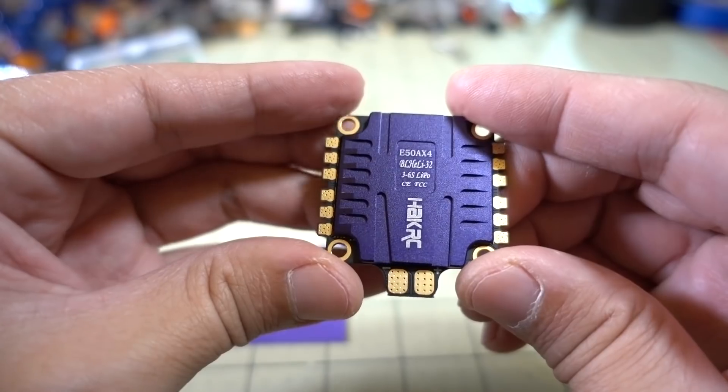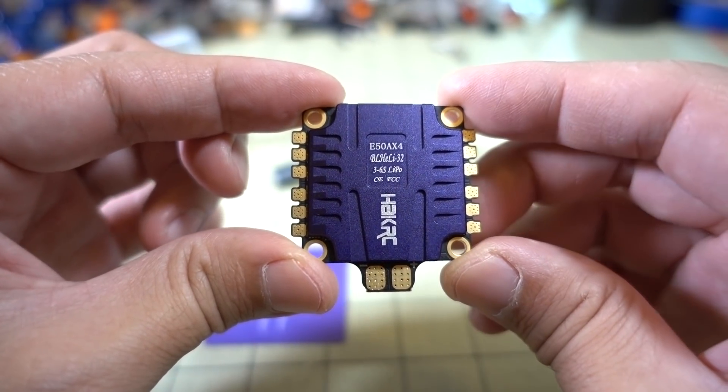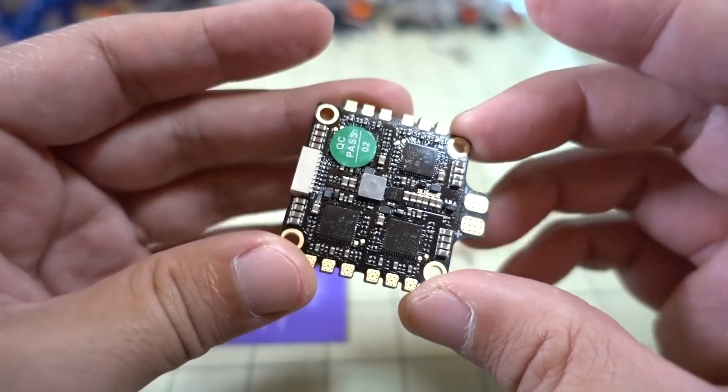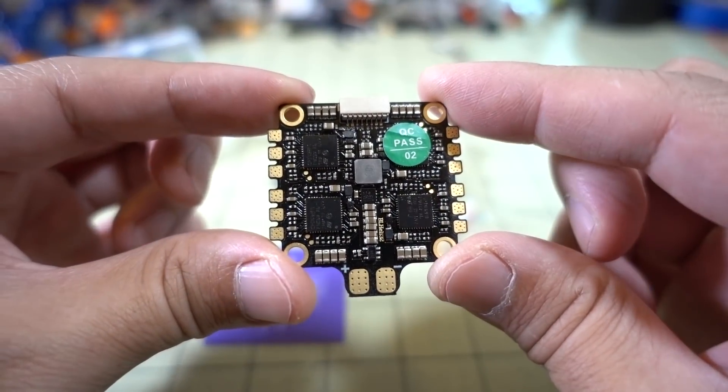It's a nice, pretty large 4-in-1, 32-bit ESC, and 6S capable, so it ought to perform pretty well. But this is just an overview video on this.